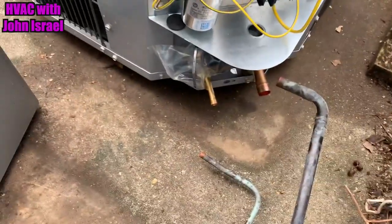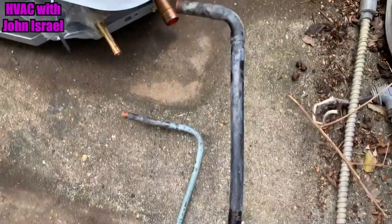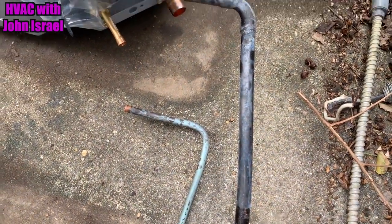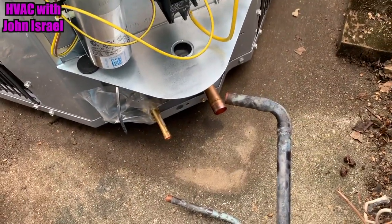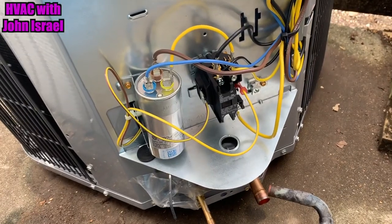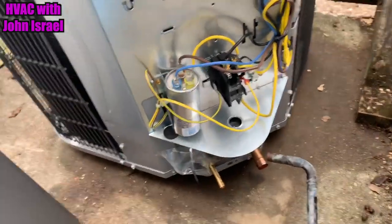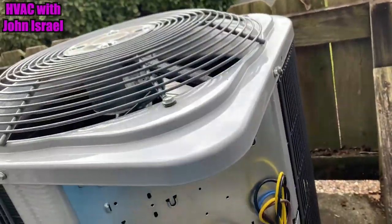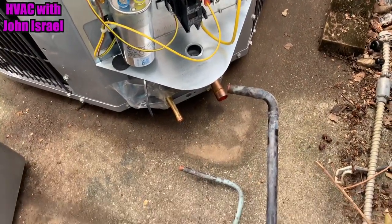All right, the Comfort Maker's in place. We'll cut those 90s off, bend them — I'd be able to bend that by hand — fit it up, braze it, and do some electrical. Look at that: a 30 slash 3 on the little ton and a half. This is the first time I've put a ton and a half in in a while. I'm gonna get to working on it.